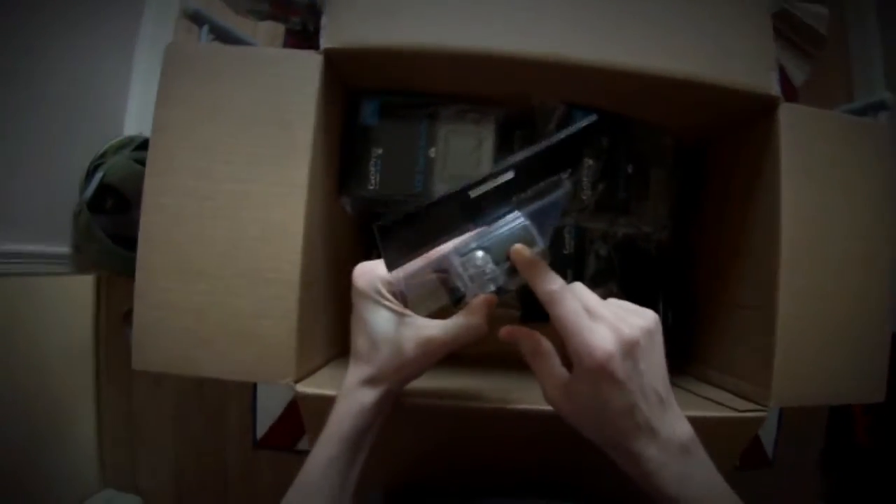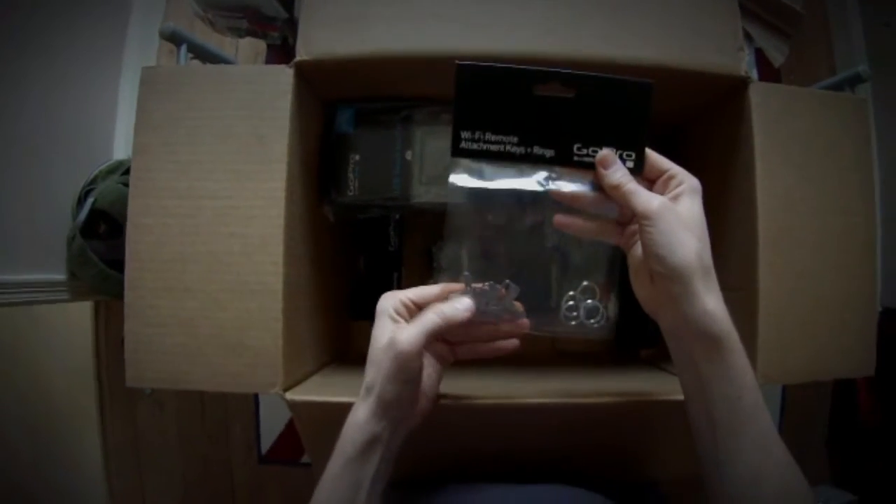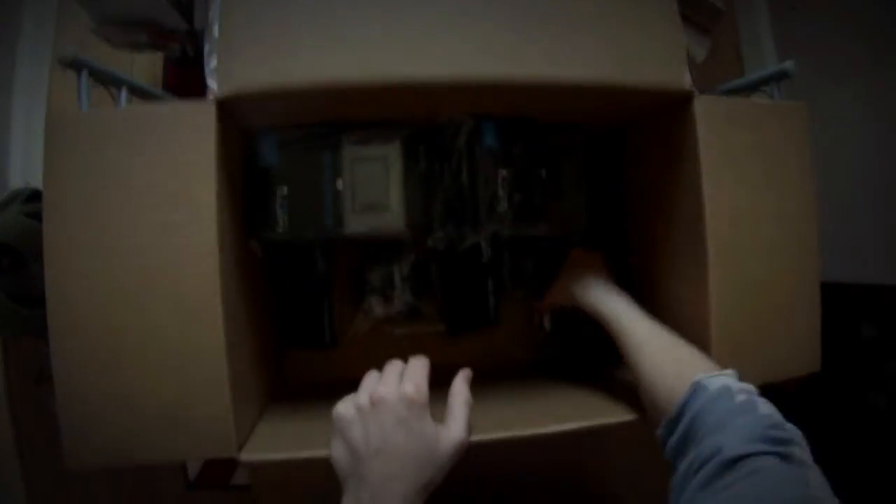Skeleton housing — you can see that's the new 3 Plus skeleton housing as well. The Wi-Fi attachment keys and rings — I'll have to find out what they use those for.